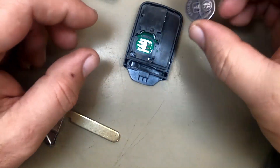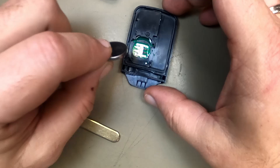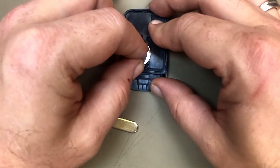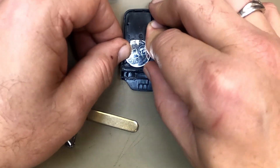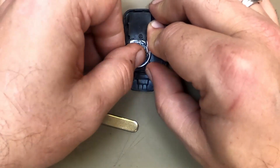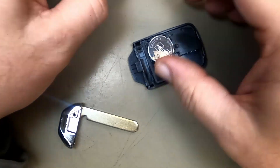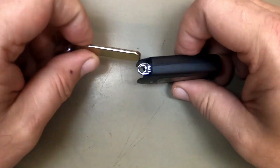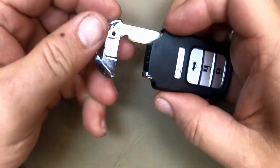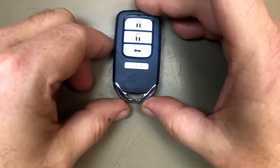It takes a CR2032 battery, so we've got our new battery. We'll put it in, push it in, push down, and it pops in. Pop that side up, go ahead and squeeze them together. Put your emergency keyblade back in. And there you go.